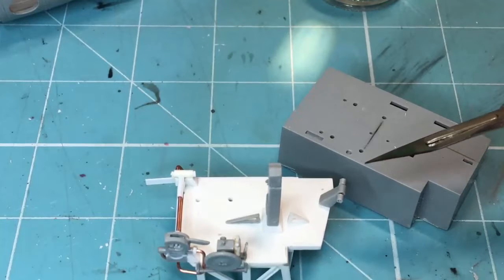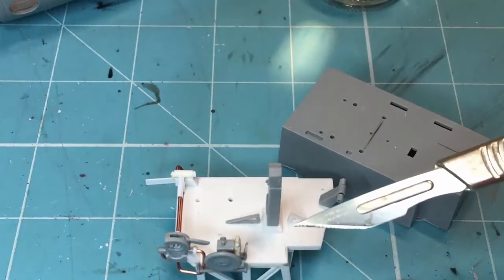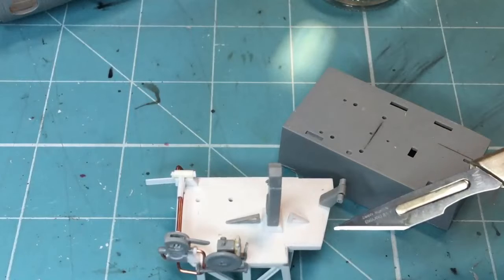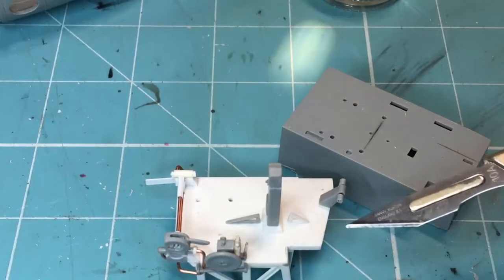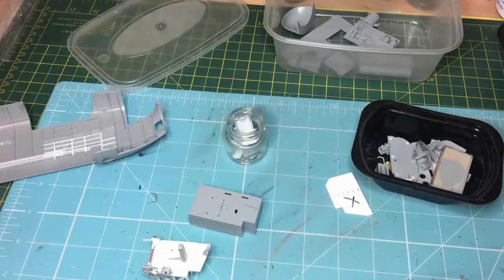What I've got to do now is add some rivets to the back of the control column and to the floor panel, and also to the floor of the cockpit. When it's had a dry brush it'll pick up on them and look really good. So I'll show you now how I'm going to do that.